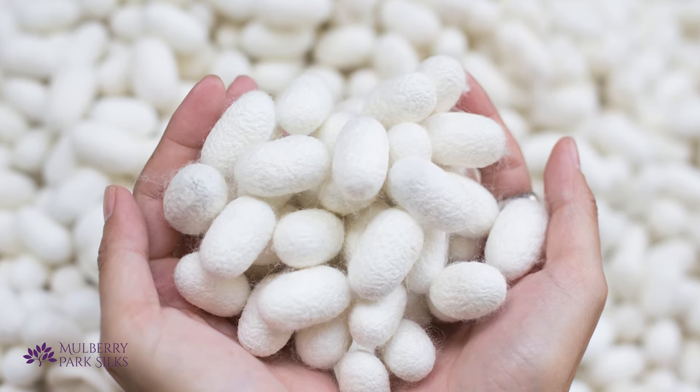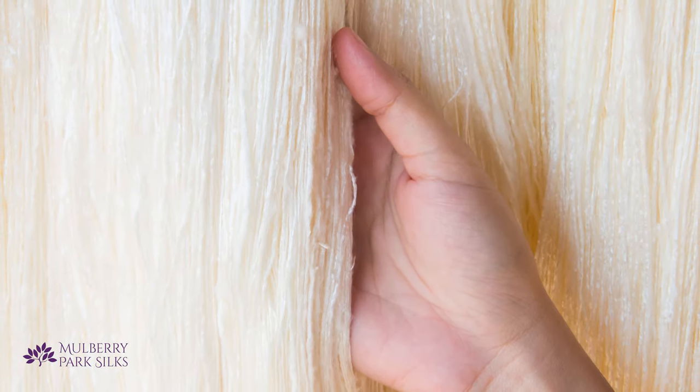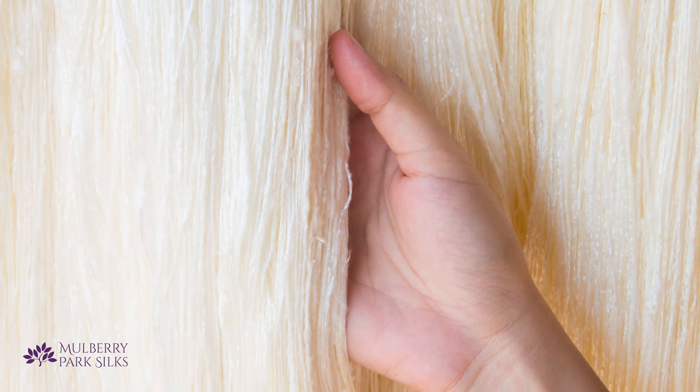With a 30 momme silk pillowcase, for example, the silk fibers are woven thicker and more densely than with a 19 momme silk pillowcase. You'll also be able to feel the weight difference. Higher momme silk fabrics are also made with thicker yarn, which adds to the weight. In this way, momme is somewhat similar to thread counts for sheets.